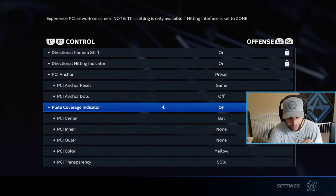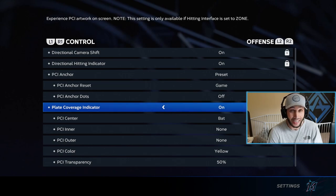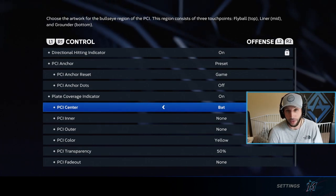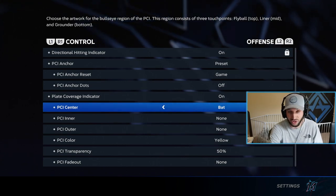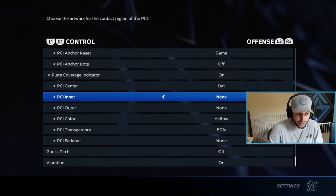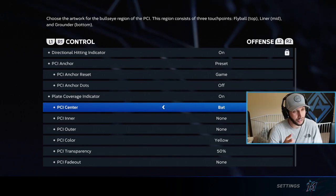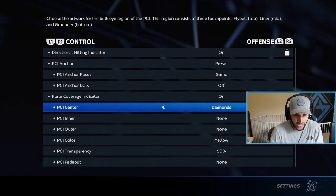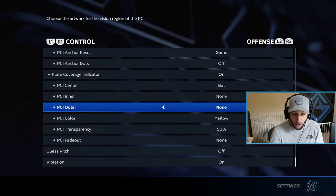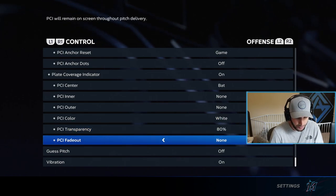Next we have the PCI — the plate coverage indicator — you're going to have to put this on. This has to be on if you want to be good at the game and play at the highest level. For PCI center, this is personal preference. I'm using the bat this year — it's a new PCI that looks just like a bat. I was very comfortable with it in the tech test, but all these options are personal preference. Last year I used diamonds and wedge, which is a very comfortable PCI, but I prefer the bat this year.